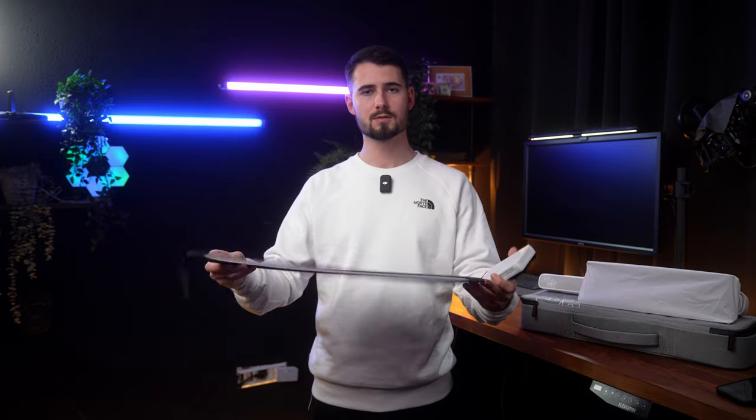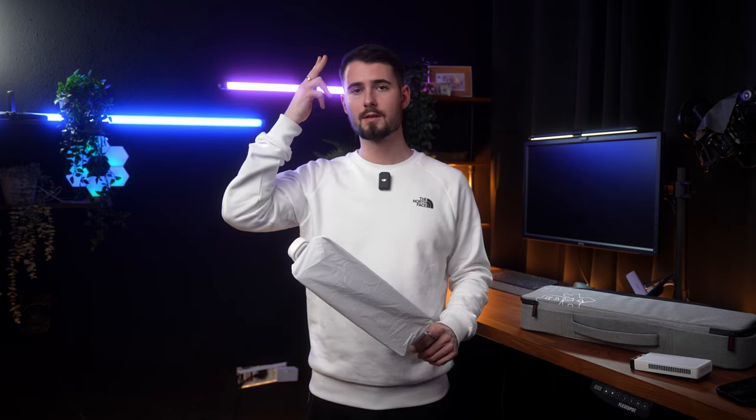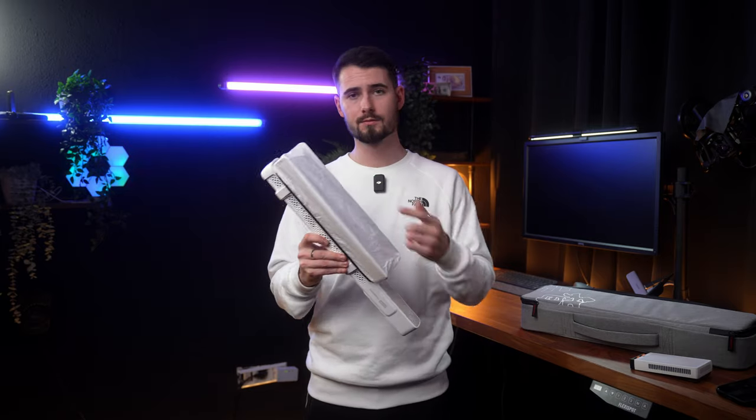Next is the fill light. The fill light is on the opposite side of the key light, also around 45 degrees. For diffusion on the fill light, I use the diffusion side of a small reflector placed in front of the fill light. The backlight or rim light lights the side of my face and the back of my shoulders — I use a second F100 from behind, also with diffusion to make the light source a little softer.